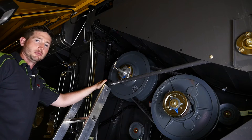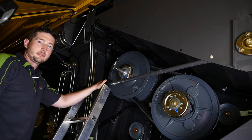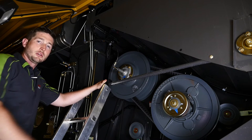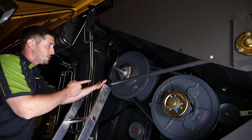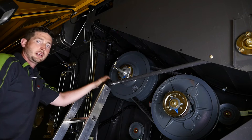Here we're going to talk about the variator belt removal on the Lexion 700 Series Combine. I'm on the right side of the machine here, and this procedure can be done on four different drive systems: the feeder house, the threshing drive, which I'm going to show you here, the cleaning fan system drive, and the rotor drive.